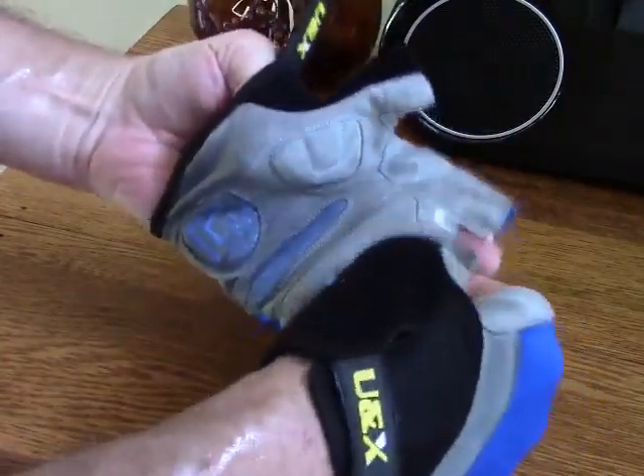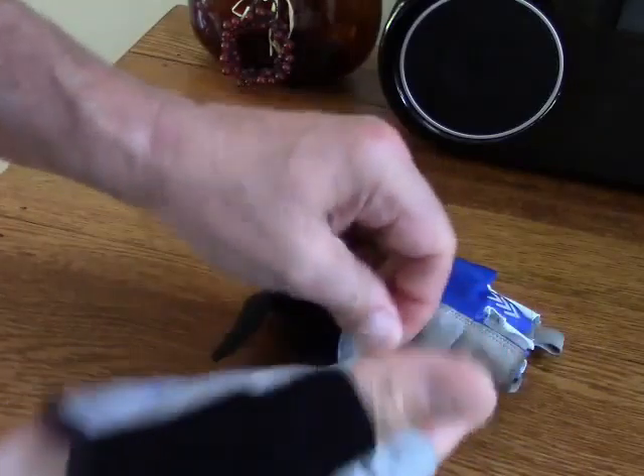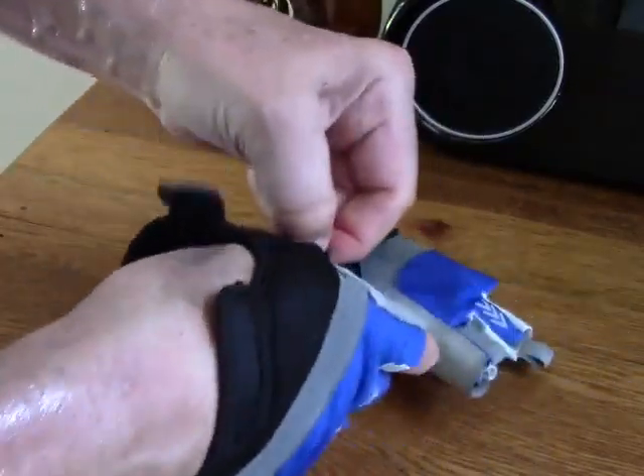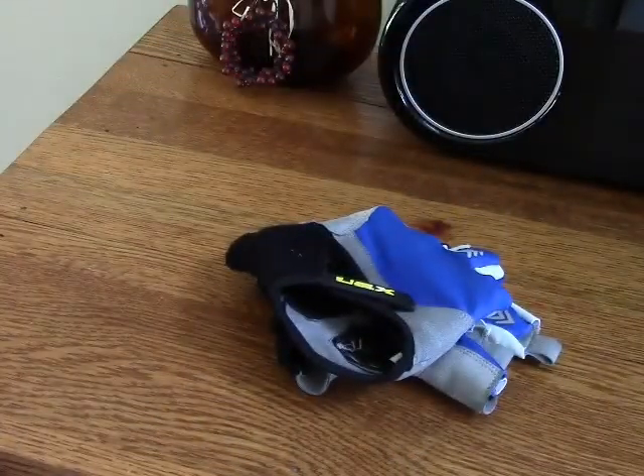Big thumbs up from me — I really think these are great gloves, very comfortable. They're great for the price; I think they compare very favorably with gloves costing nearly twice as much from what I've seen. If you have any questions, leave me a comment and I'll answer if I can. Otherwise, thanks for watching and have a great day.